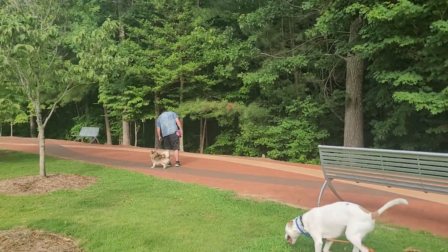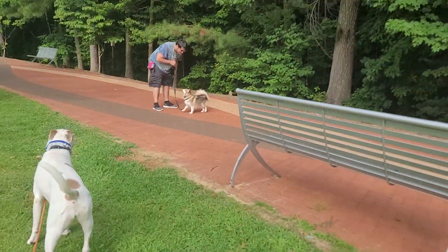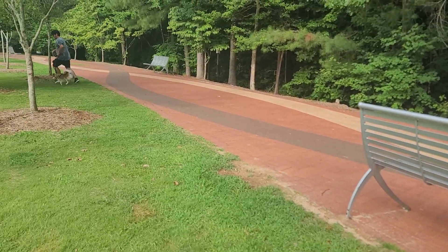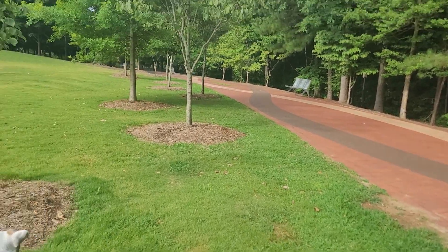Free her up and do some spins and let her run around. Do a spin, then go for a run to the field — there you go, nice! That was fun.